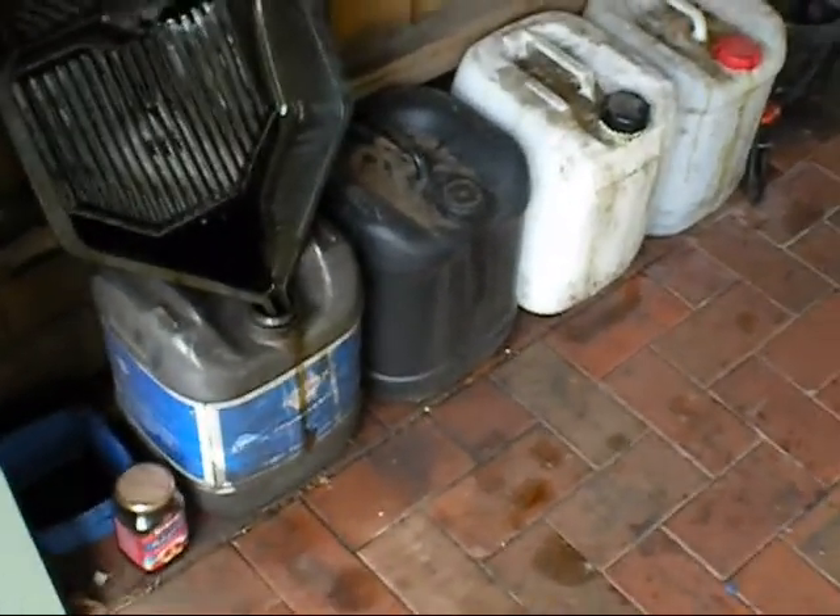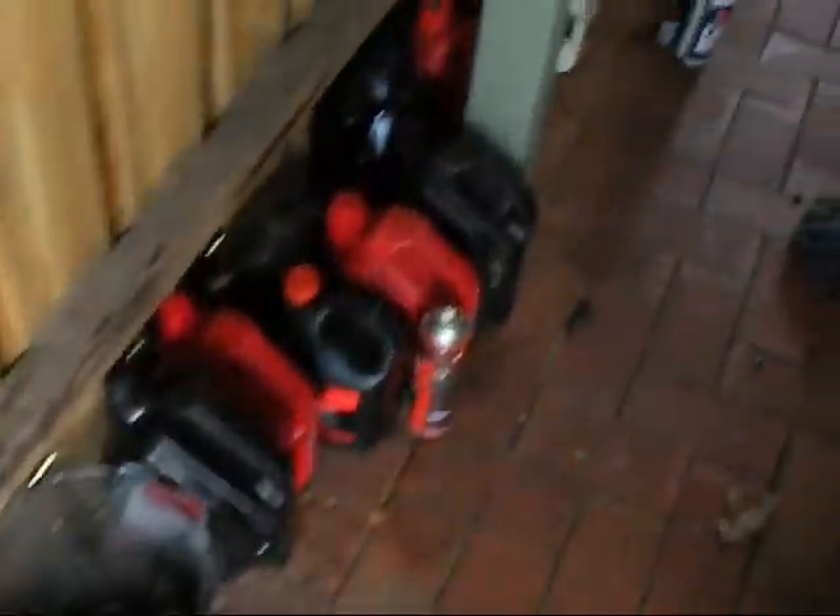There we go. All done. It's all empty. Somewhat organized.